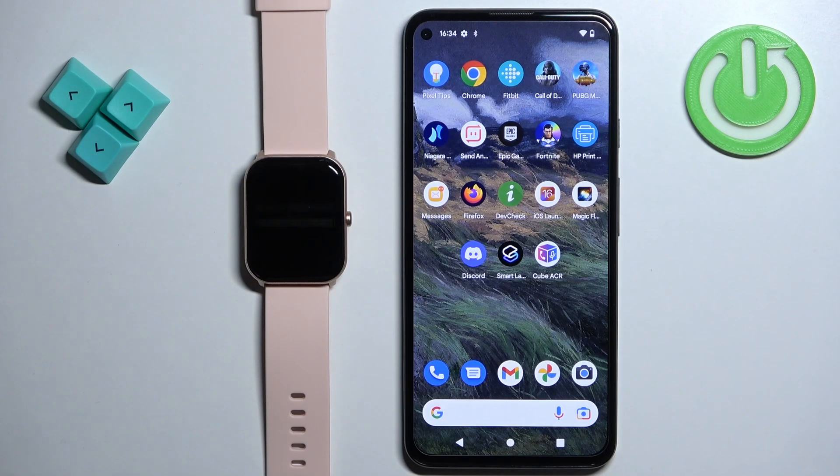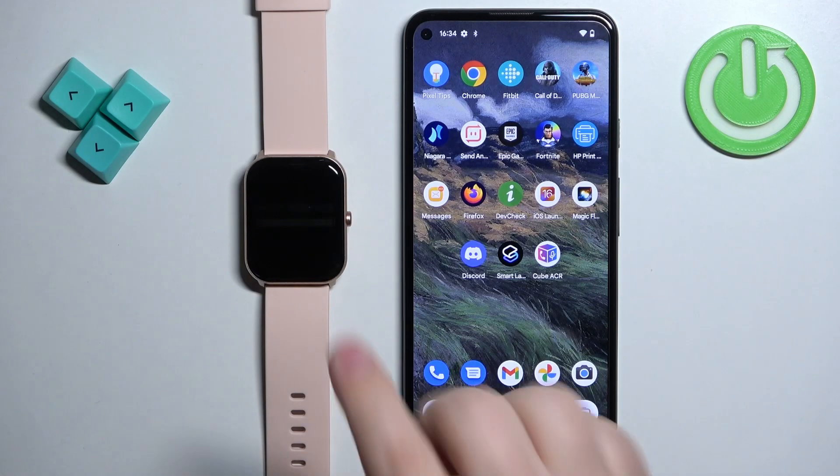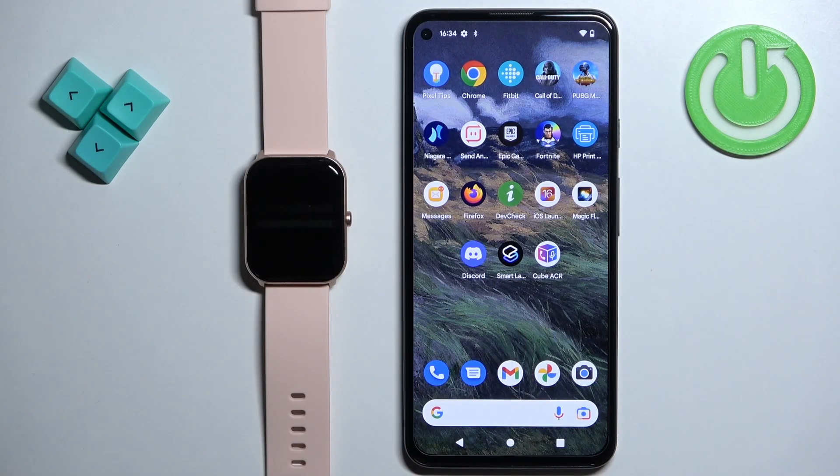Hello, in front of me I have the Emila W01 smartwatch and I'm going to show you how to pair this watch with the Android phone.